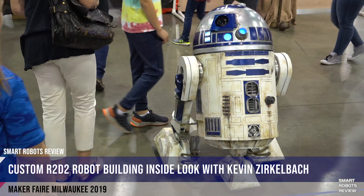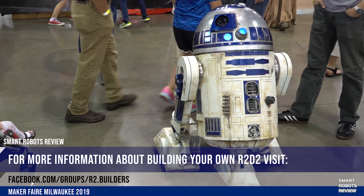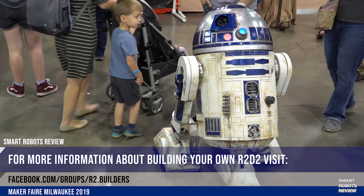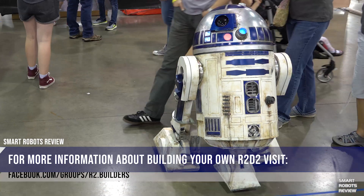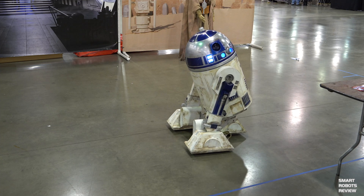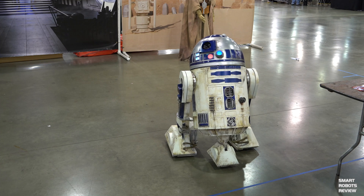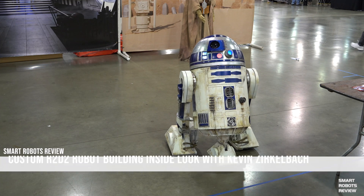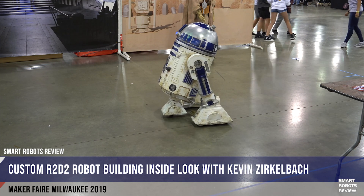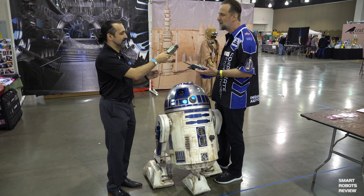I discovered the R2 Builders Club about eight years ago online. I lurked around for a couple of years, and then I decided to take the plunge and use the club plans that are available online to build my own R2-D2. The first one I made was actually out of cardboard, just to give it a trial run and see if this is something I wanted to do. Then using the plans, I built one out of styrene. I've had a lot of experience as a kid building plastic model kits, and I'm a graphic designer, so I built models and displays at work — and I thought that was right in my wheelhouse.